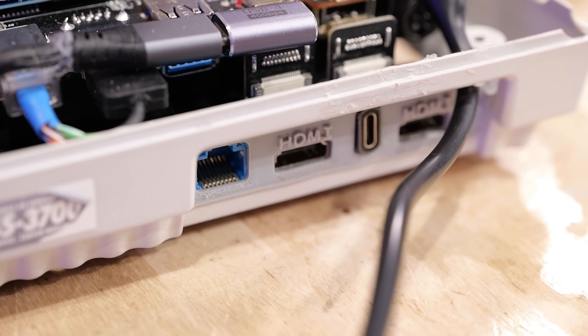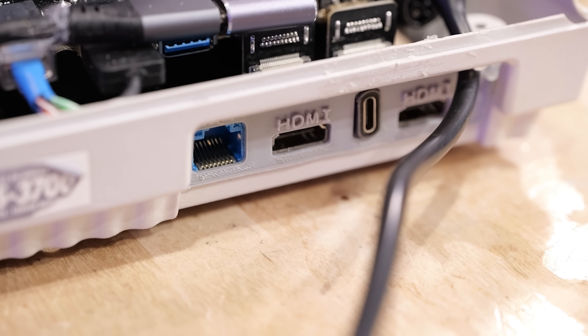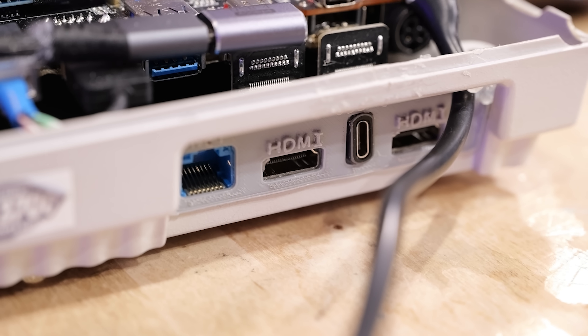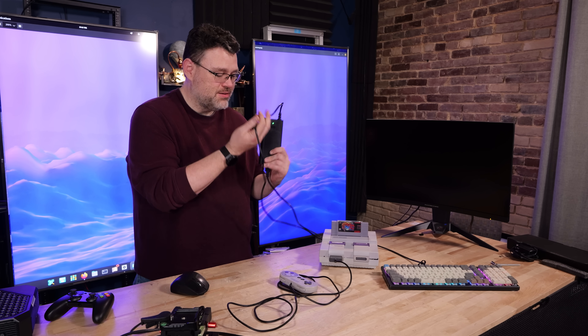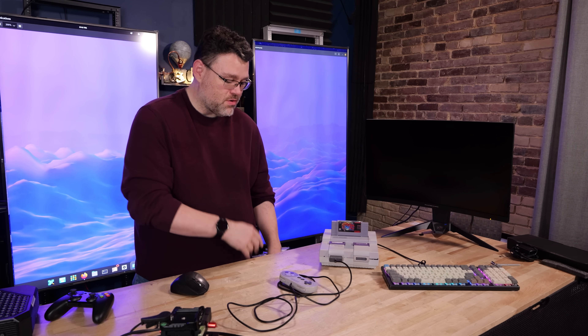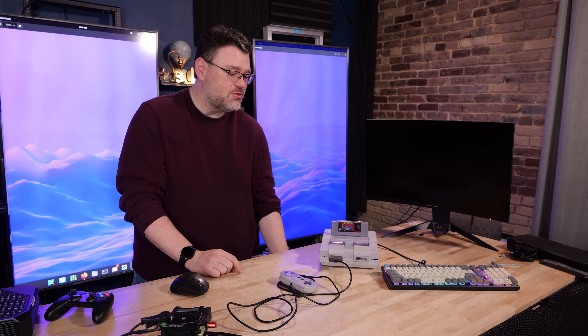At the rear, we've got two HDMI, one USB Type-C that is a USB 4 connection, and our two-and-a-half gig ethernet — all in the original Super Nintendo connection area. Now it still has the external power brick, so it's got the giant Minisforum power brick, but this is a Minisforum machine crammed into a Super Nintendo.